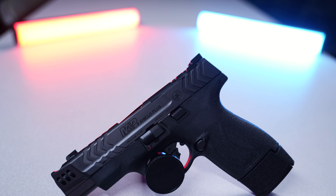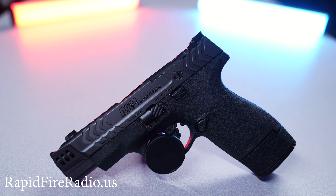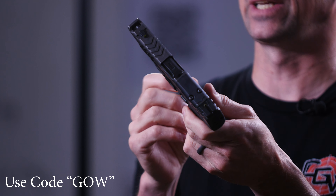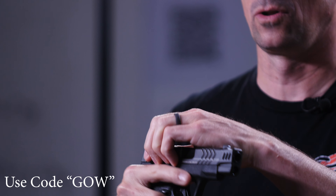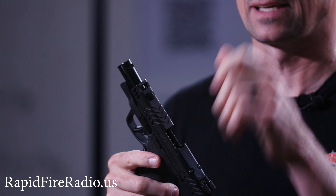Smith & Wesson has done an amazing job coming out with this new Shield Plus that is the Carry Comp version. It's got a compensator built in here in the front of the barrel and a port in the front of the slide. You can see this little slot in the top of the barrel which is going to release some gases to keep the muzzle from rising up.